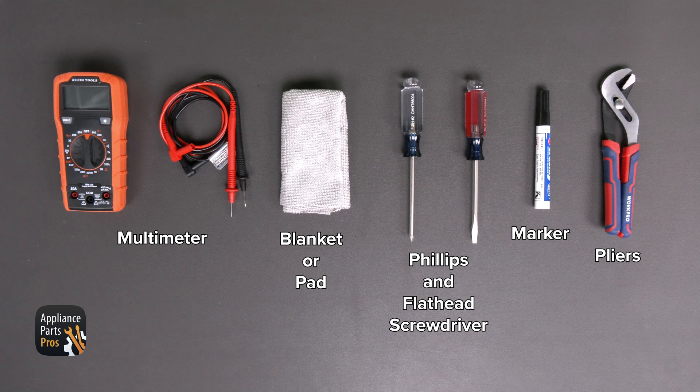First, we're going to get our tools together. We need a multimeter, a blanket or pad, a Phillips head screwdriver, a flathead screwdriver, a sharpie or pencil, and pliers.